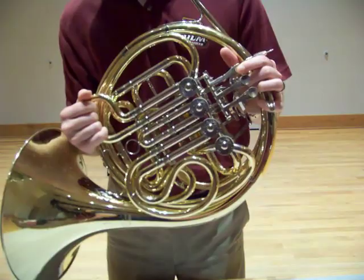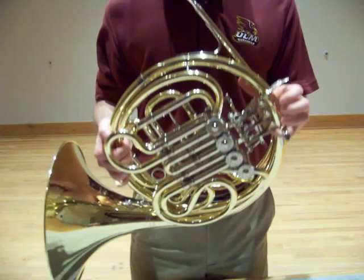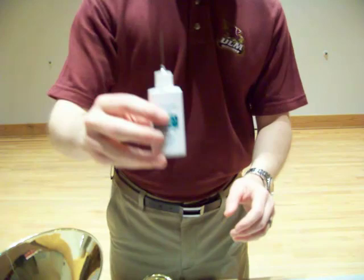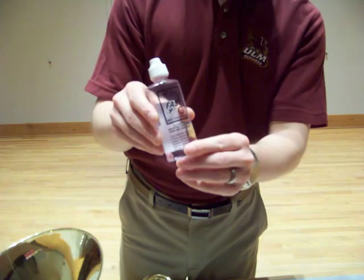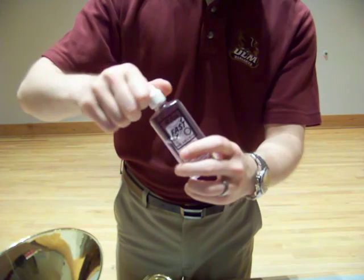That might sound a little weird at first, but I'm going to show you. Valve oil comes in a couple of different containers. The first is like this, with a needle oiler at the top — I much prefer this. This is Hetman bearing and linkage oil. They also come in another type of container. This is Alkast trumpet oil with a little bit less precise spout at the top. Either kind of container, you can oil your valves effectively, and I'm going to show you how to do both in this video.